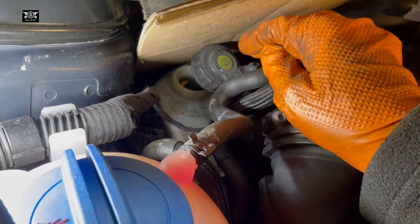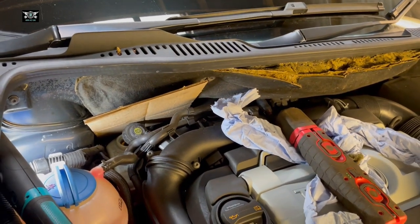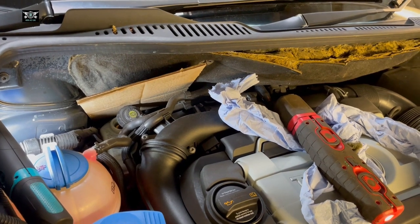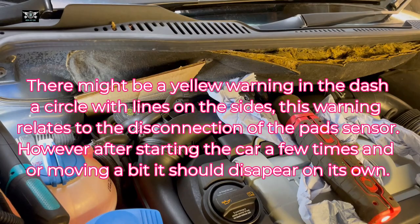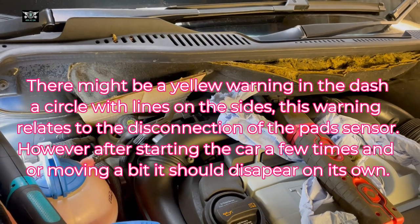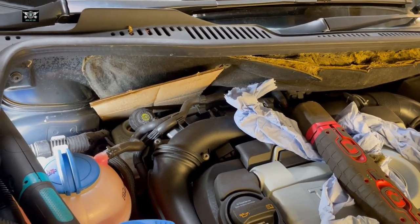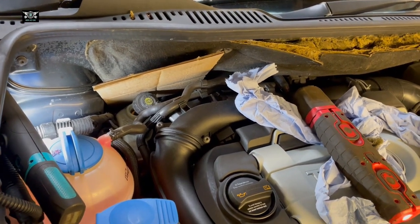Because you have brand new discs and pads, take it easy for the first 200 miles. Drive normally and just make sure everything is operating properly. And then that's it — you're done. Having said that, I hope the video helps. Don't forget to subscribe and we'll see you on the next video. Thank you for watching.